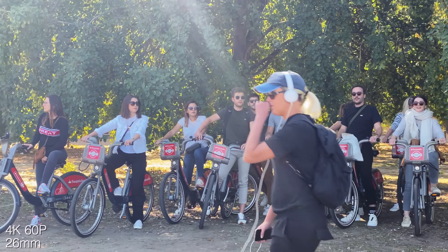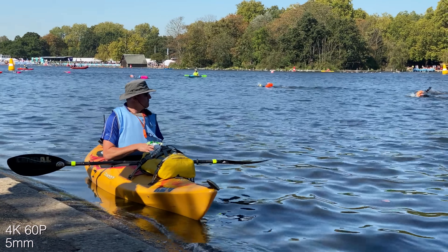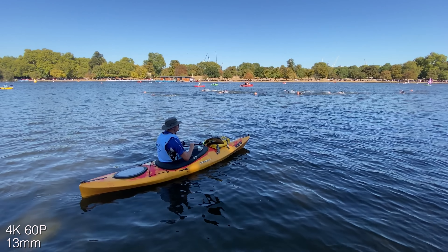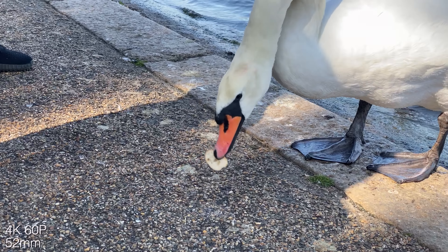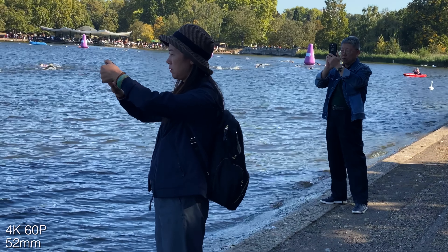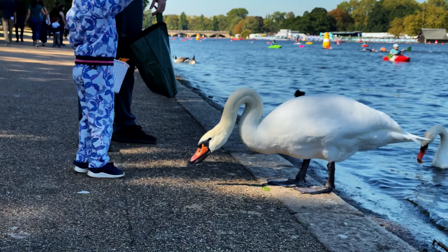One thing that bugs me: after all these years, still only 24, 30, and 60fps for 4K. What about 25fps or 50fps? But anyway, 4K video still looks good with nice punchy, contrasty colors and neutral-looking skin tones. Stabilisation is good like before, and that 1200-nit HDR screen is lush.